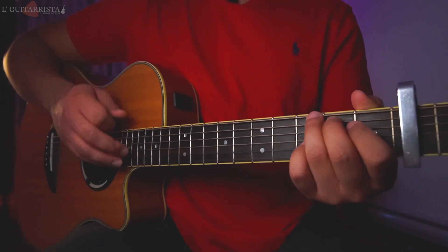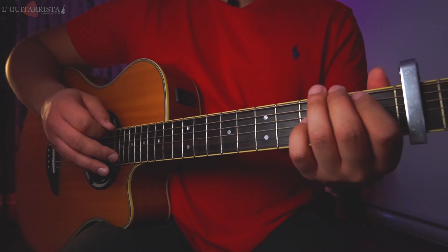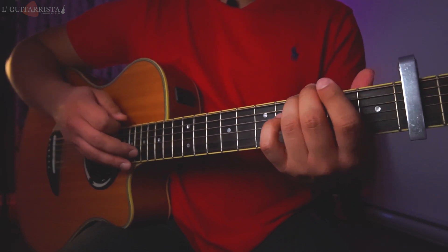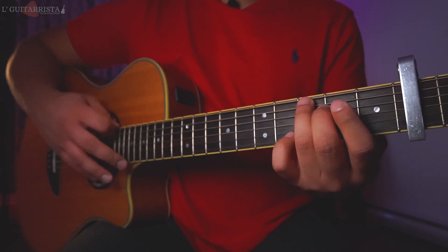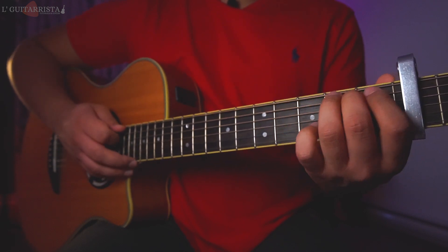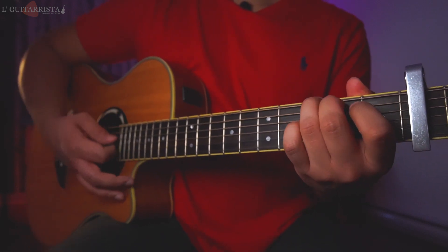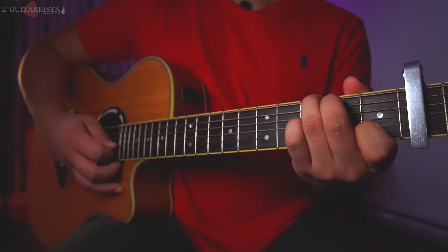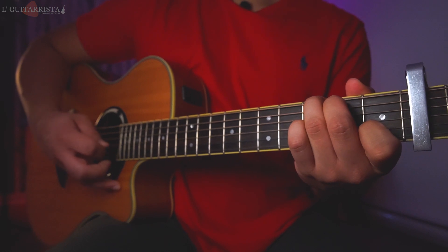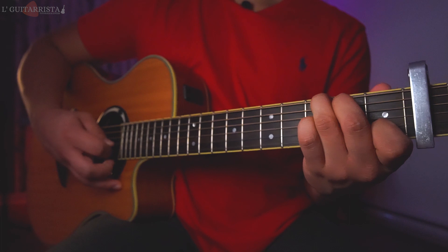Then we go to G major. This time we're going to play an open G major: ring finger on the third fret sixth string and middle finger on the second fret fifth string. We do a strumming downwards, then play the second string open, second string first fret, and third string open.